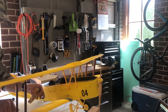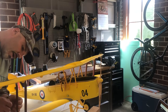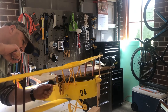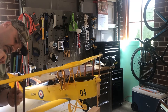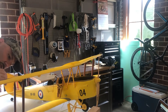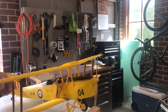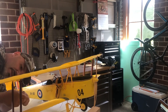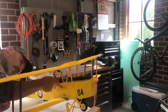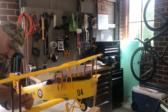This is Juliet Alpha Uniform, modeled after one of the Tiger Moths I used to fly back when I was a commercial pilot. I still have the rating but I'm not current at the moment. I don't think I'm ever going to get a chance to fly another Tiger Moth unless I win the lottery. I have about 400 hours on type and I do miss it. I guess you have children and your priorities shift - so I relive my glory days through models.